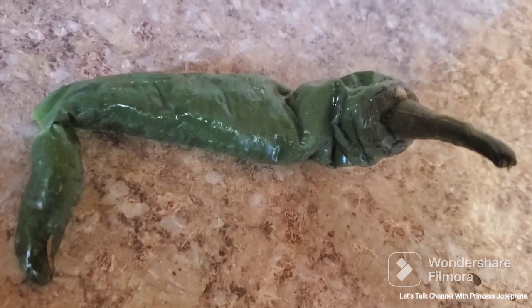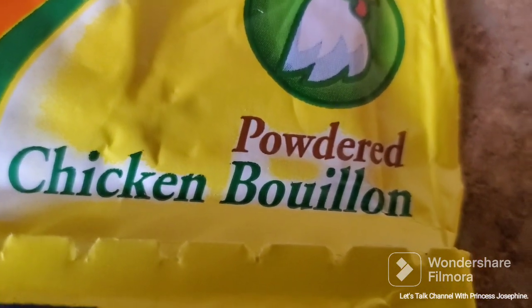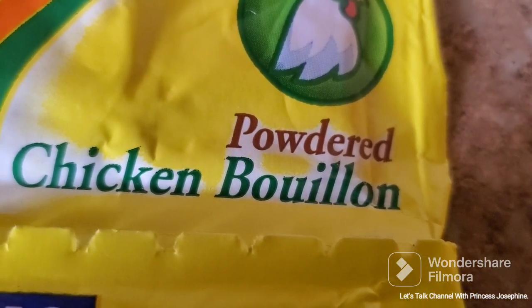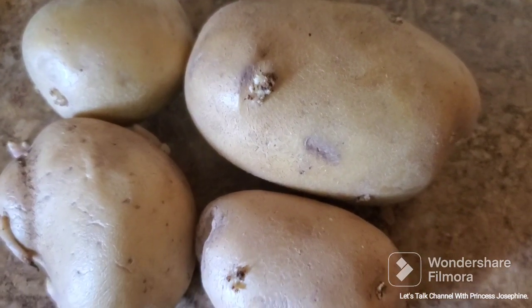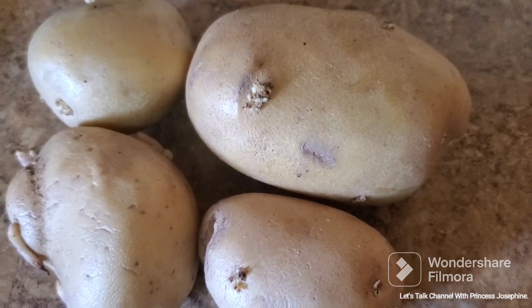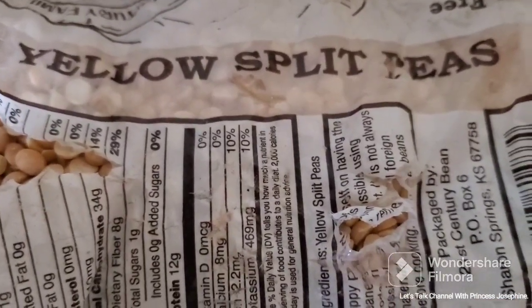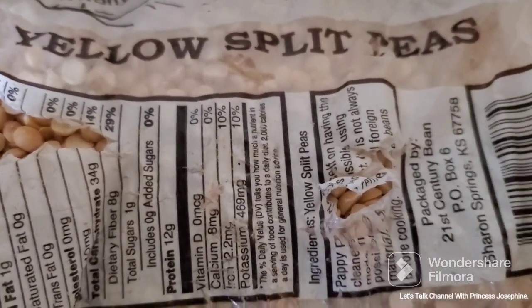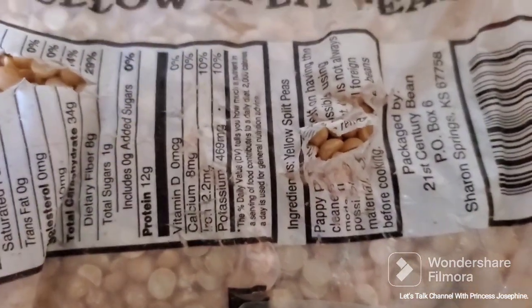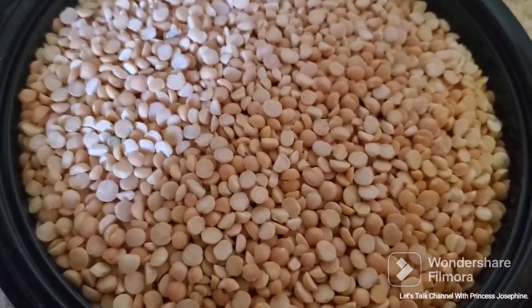Green pepper, chicken bouillon powder, potatoes, and a bag of yellow split peas.